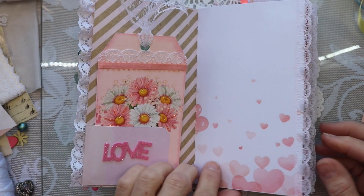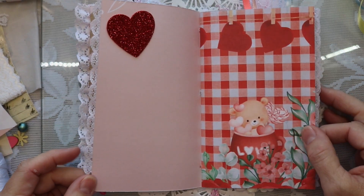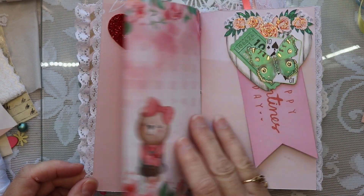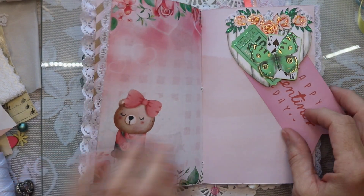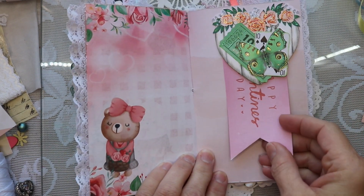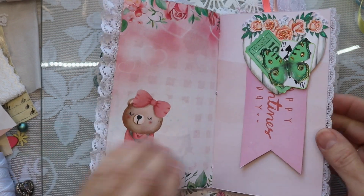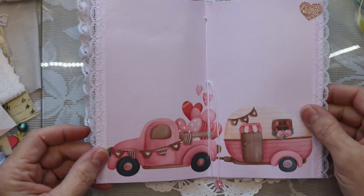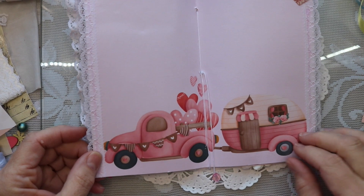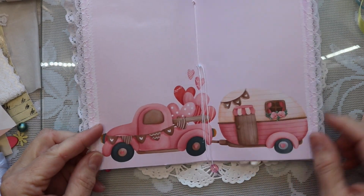I have decided to go ahead and sell this journal, so I will have it listed in my Etsy shop. Here's one of the clusters that I made during the collaboration. Here's one of our little bears — it's so cute. This is a fun page. We have our little truck with all the hearts and then we have our little cute camper.